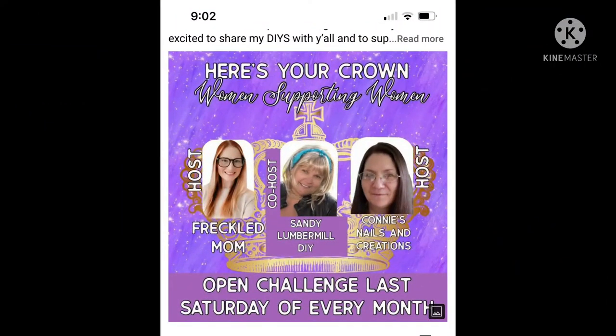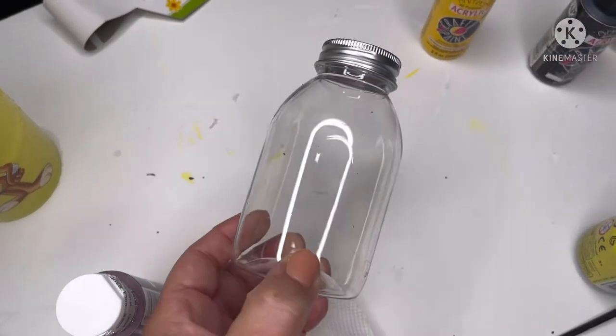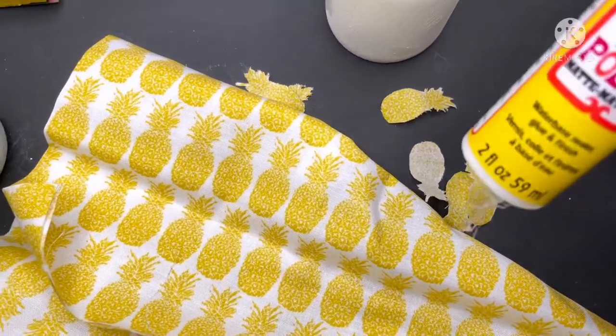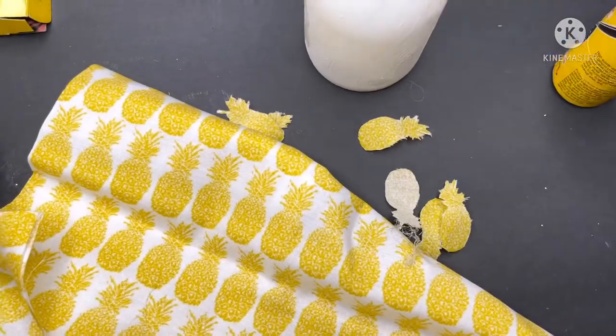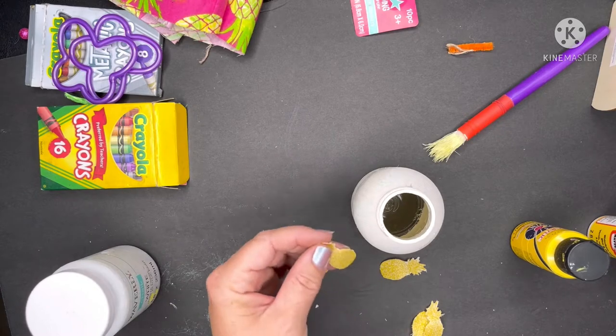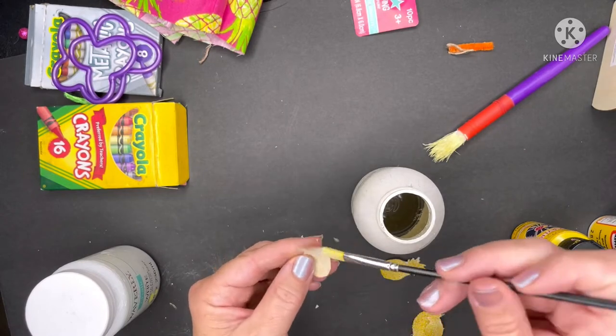We're participating today in the Here's Your Crown Challenge, hosted by Freckled Mom and Connie at Connie's Nails and Creations. Sandy at Lumber Mill DIY is the co-host — check out their channels in our description box along with the playlist. This is our fourth DIY: a little bottle from the Dollar Tree, the same type I used in my mini patriotic challenge. I'm painting it white with off-white chalk paint, then I found a pineapple fabric wedge at Walmart for 99 cents. I'm cutting out the little pineapples, painting Mod Podge on the back, and placing them around the bottle, then going back over the top with Mod Podge again.